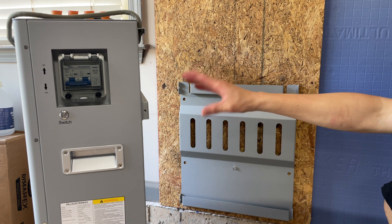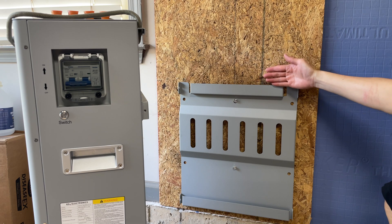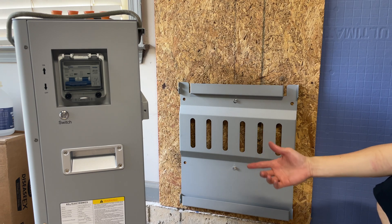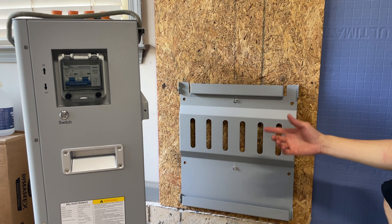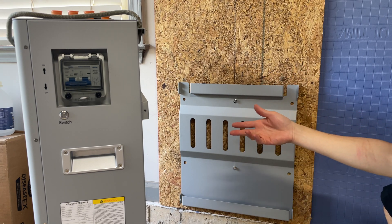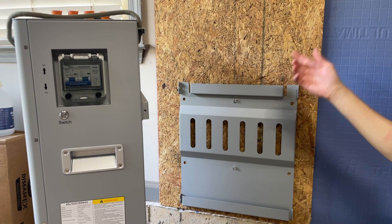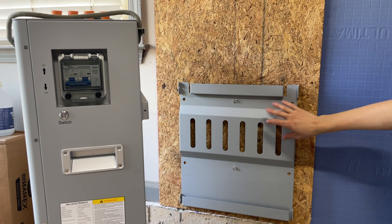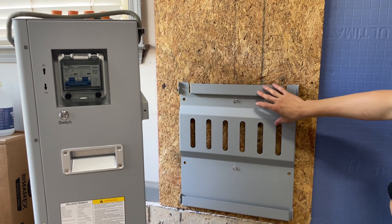Mount this to the wall and then you pick up the battery and set it on top of this, almost like a French cleat type system. So this battery is obviously designed to be a wall mounted battery, but I really have no intention of putting an extra 300 pounds on this wall. I know this is not going to be a permanent place, so I'm literally only using two power lags to hold it into place.